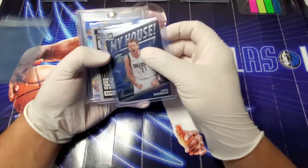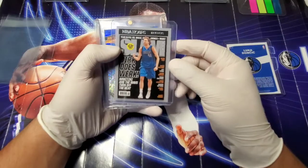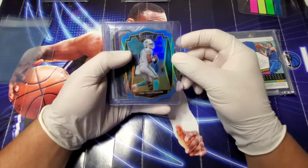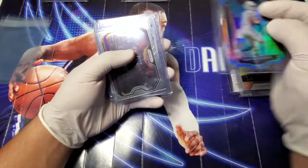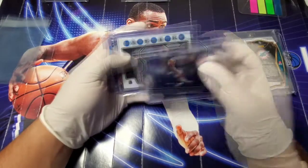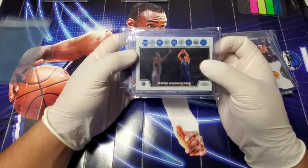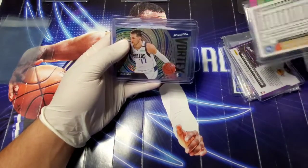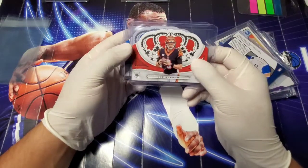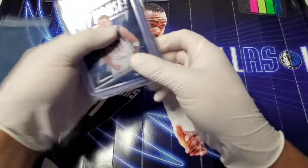So these are the cards: the Luka Doncic 'My House' insert out of Optic, the Dirk Nowitzki NBA Hoops Slam, the Luka Doncic Revolution, the Tua Tagovailoa Select die-cut light blue prism, the LeBron James prism Kobe tribute card, the 2008 Topps Chrome Dallas Mavericks Dirk Nowitzki, the Revolution Vortex Luka Doncic, and then we'll end it with the Joe Burrow and Justin Herbert Crown Royal.